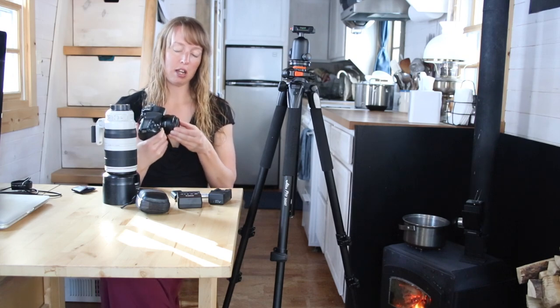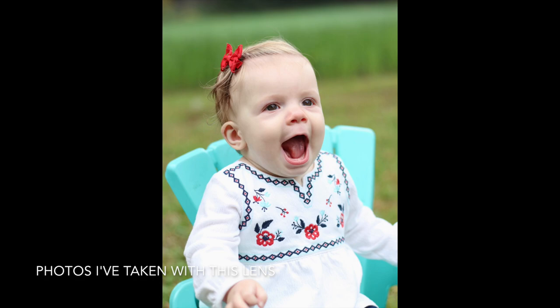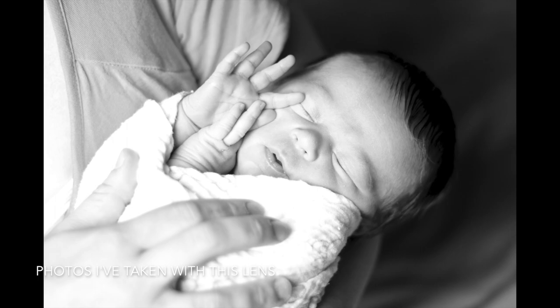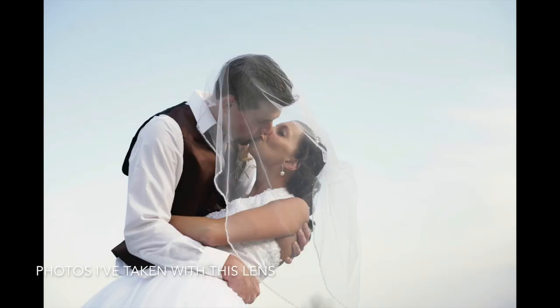This is a little fixed 50mm lens. It's actually the one lens I use the least, but it is a fabulous portrait lens — for pet portraits, people portraits, weddings, baby photos and things like that. When I do that kind of shooting, this is the lens I use.